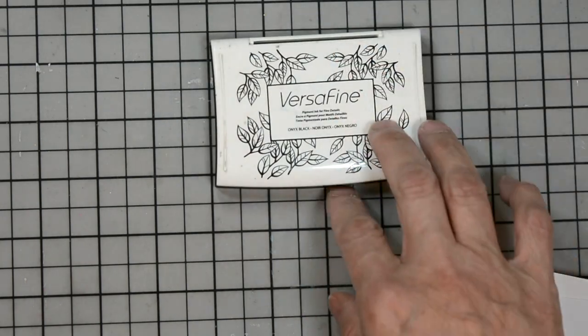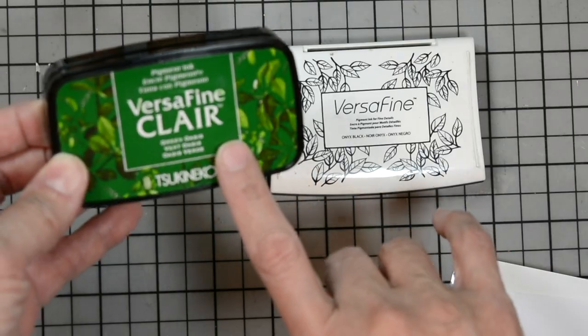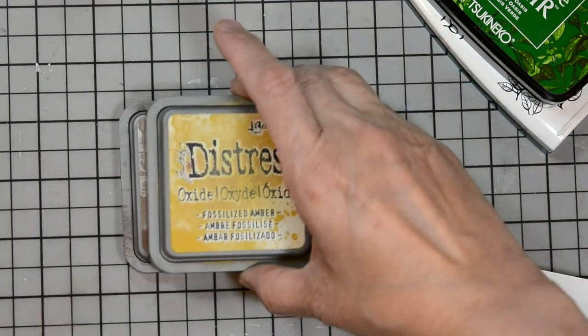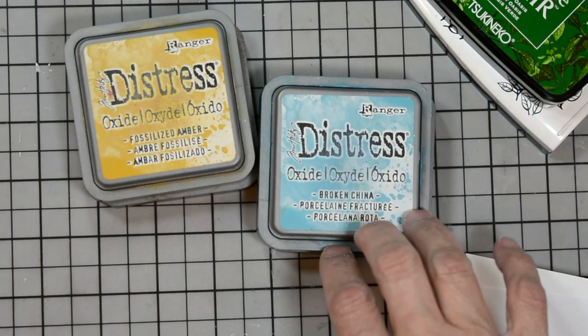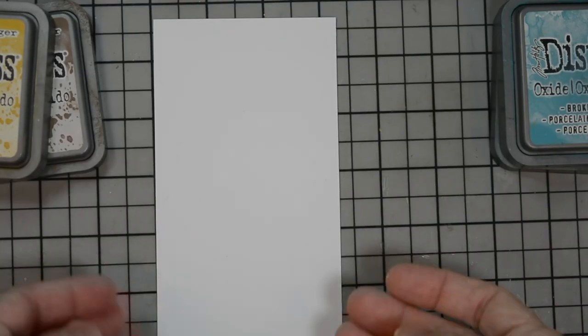For our inks, we're going to use Rissafine Onyx Black for our sentiment. For our turtles, we're going to use Rissafine Clear and Green Oasis. We're going to have some Distress Oxide inks — Vintage Photo and Fossilized Amber — that'll create our sand. And for our ocean, we're going to have Mermaid Lagoon and Broken China. All right, I'm going to clear everything off the desk and get started.